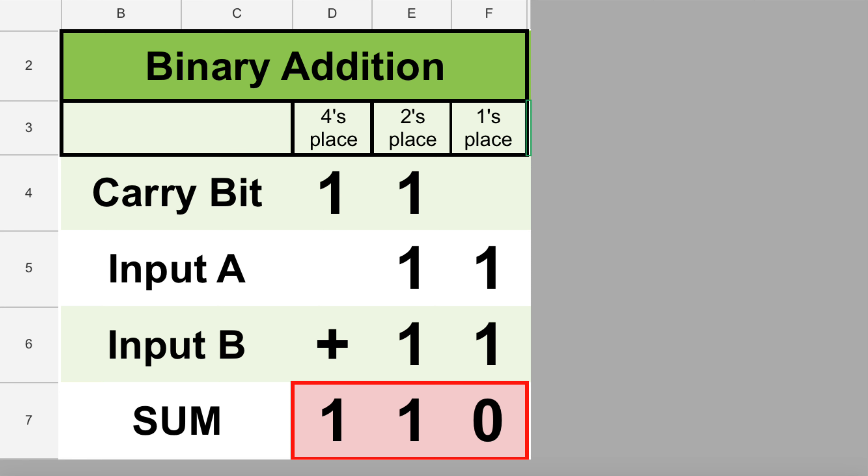Our adder in the ones place only needed to add 2 bits, and the half adder could do that. But because of the carry bit in the twos place value, we now find ourselves needing to add 3 bits — and that's where a full adder comes in. A full adder can simultaneously add 3 bits together: the 2 bits from the addends being added, as well as the carry bit from the previous place value. In the twos place, we add 1 plus 1 plus 1, which equals 3, written as 1 1 in binary. So we write a 1 in the twos place and carry a 1 to the fours place. There is nothing else to add in the fours place, so we bring that down, and the answer is 1 1 0, which is 4 plus 2, or 6.